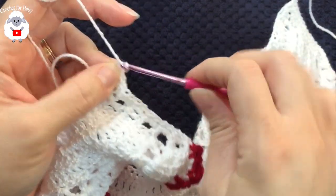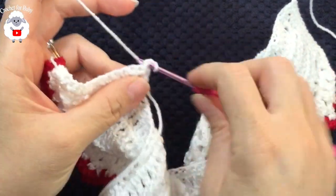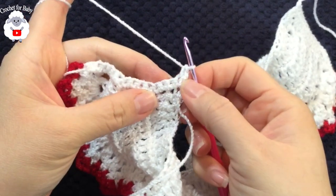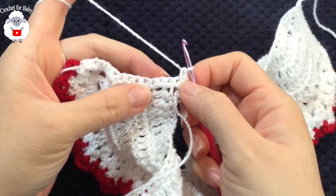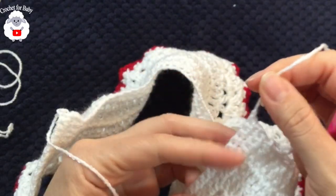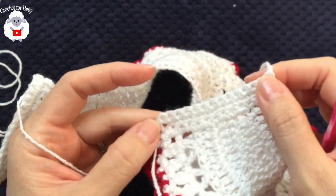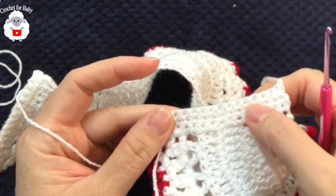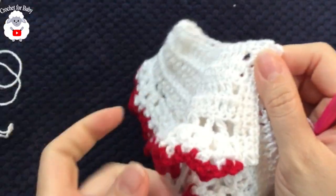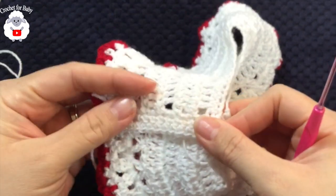Chain one, turn, go back down making single crochets, then come back up. Chain one at the end. After finishing the third row on this side, cut yarn and pass through the last single crochet. This side has no buttonholes. The other side is where the buttonholes are. Now we're going to join both sides together.